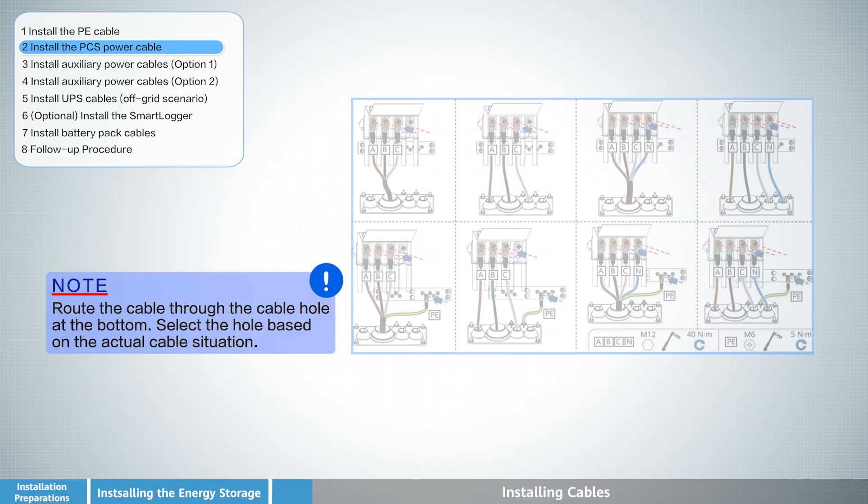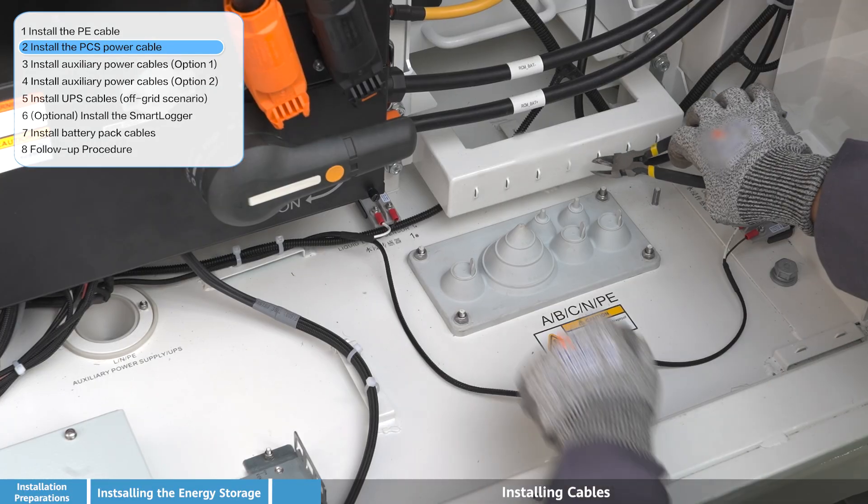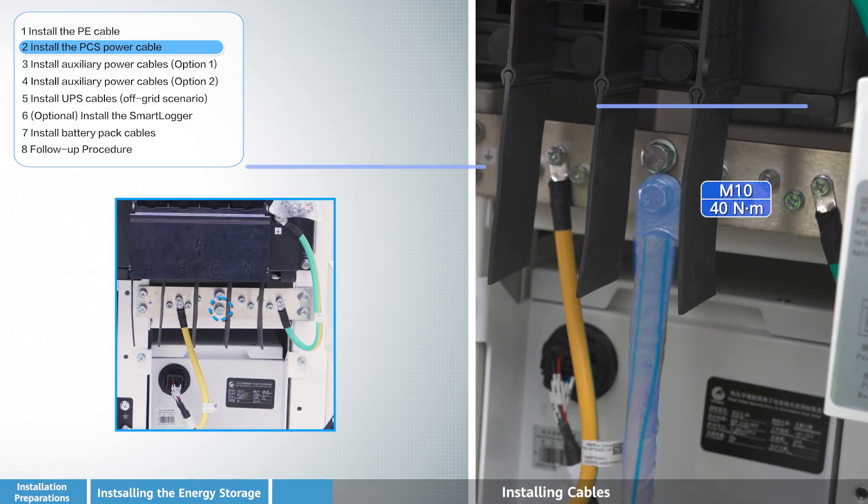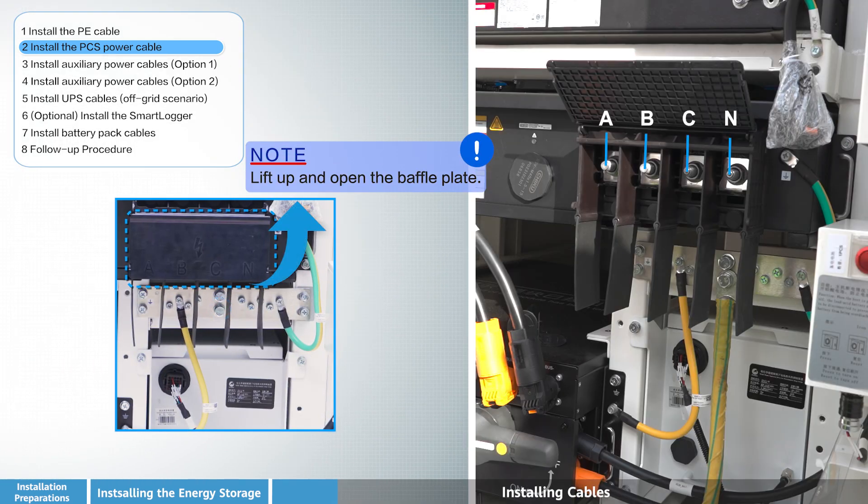Install the PCS power cable. Lift up and open the baffle plate to access the connection points and route the PCS power cable correctly through the designated cable management path.